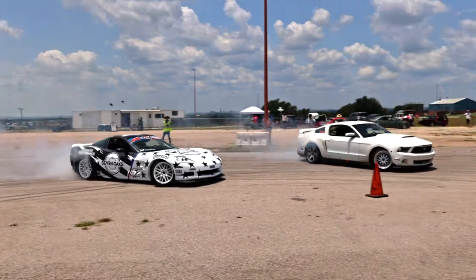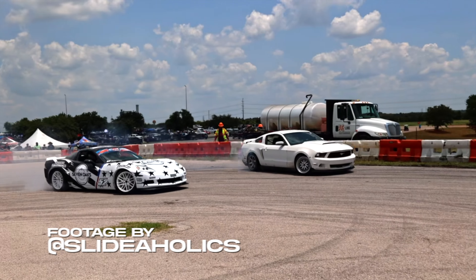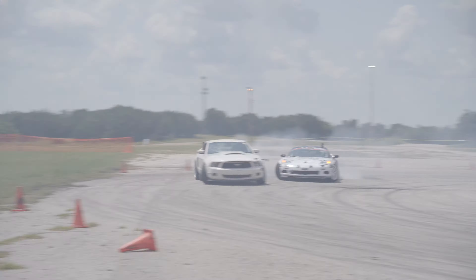This is the story of how a single clutch dump put the rest of our season at risk. Let's rewind a little bit and go back to what started this all.